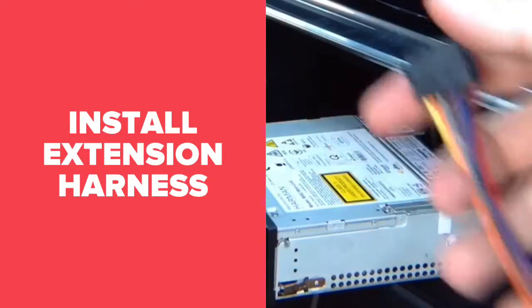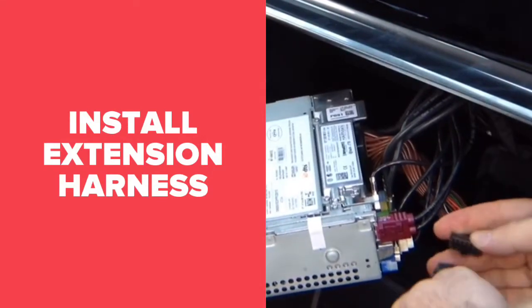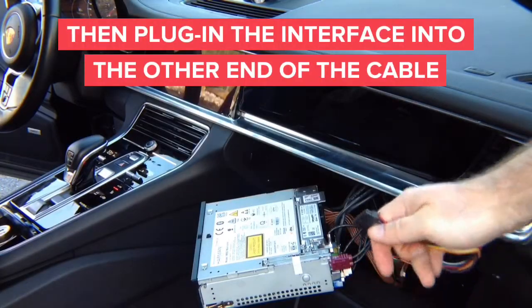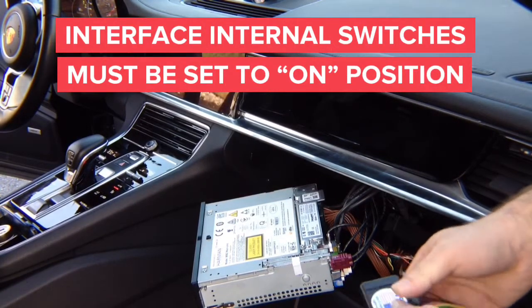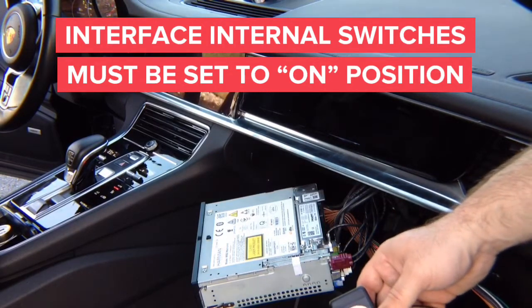You have the extension harness, and then you plug in the interface into the other end. Take the interface, plug it in, and this completes the installation. Now go ahead and test everything out before you slide it back in.